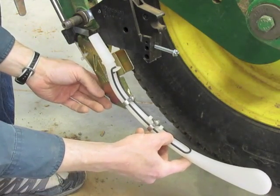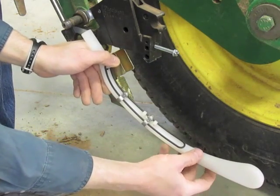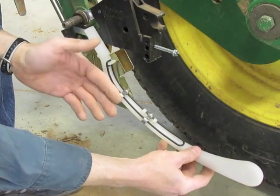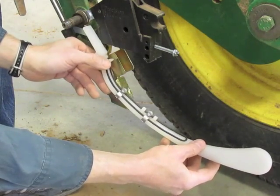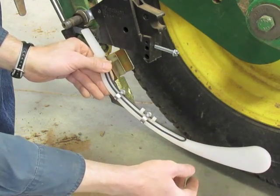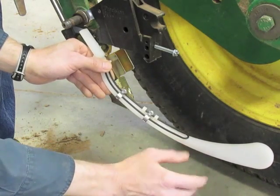there is some additional worry about gunk accumulating on the bottom, depending on what products you're applying, how sticky they are, and your soil types. There can sometimes be some issues, even though a great many people never have any problem.